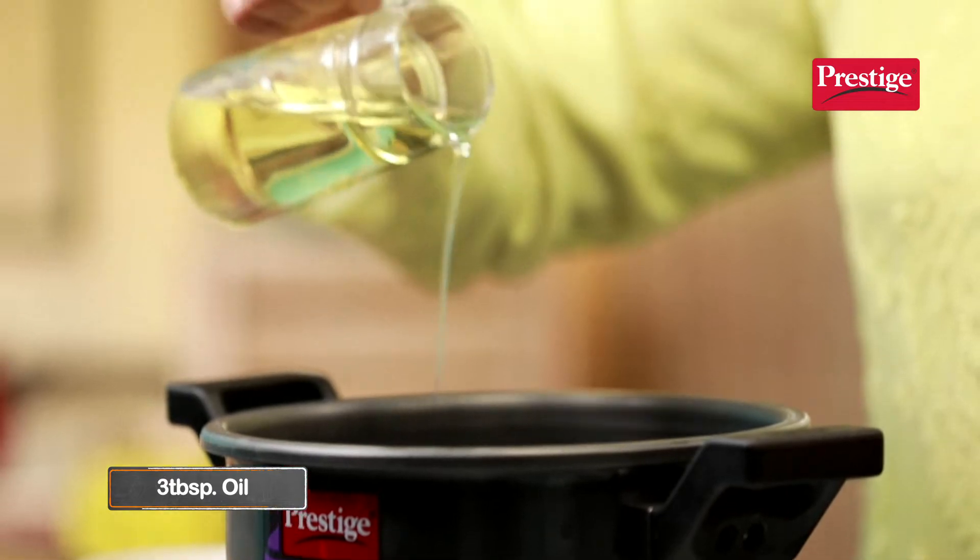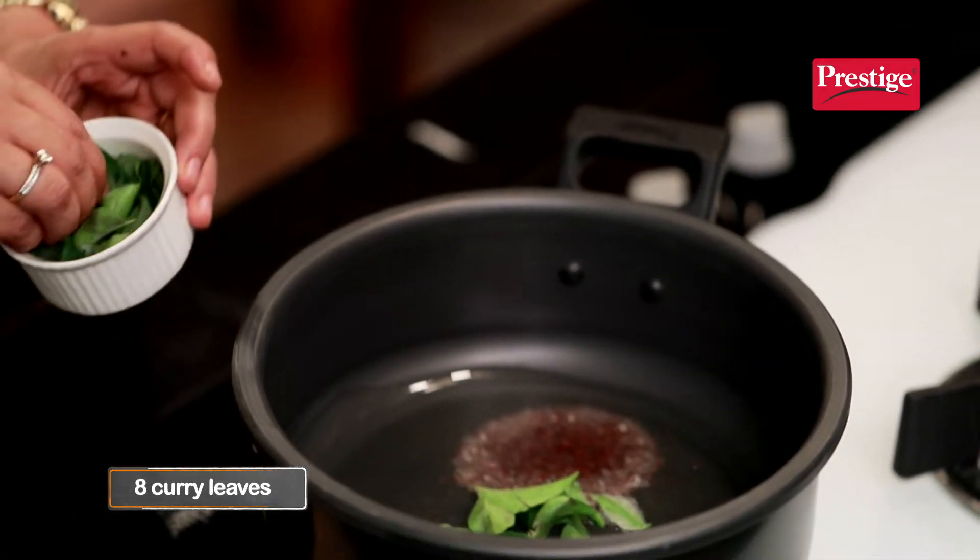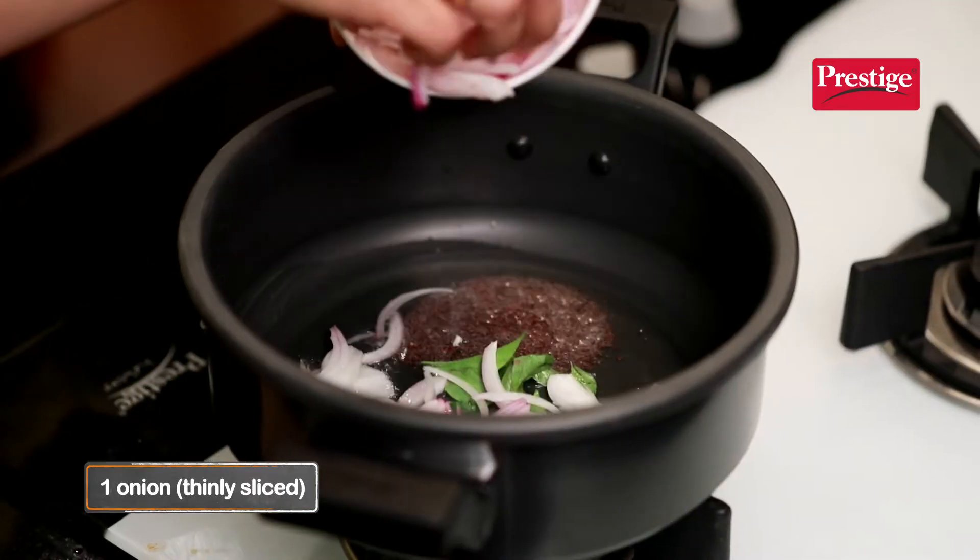First, let's add a few mustard seeds, curry leaves, kadi patta, and sliced onion. We will fry the onions till they become soft.